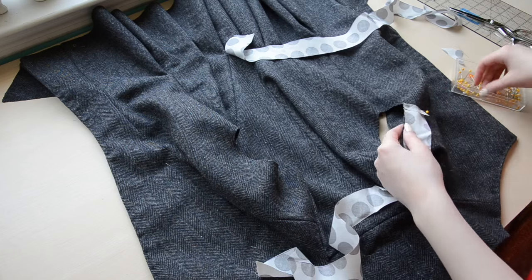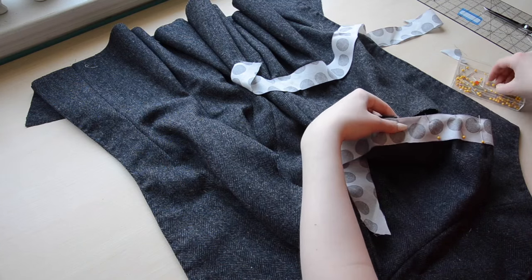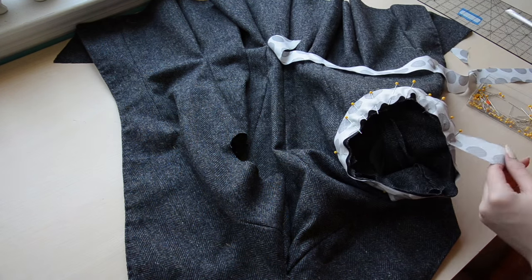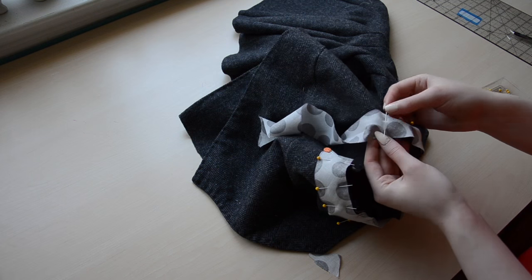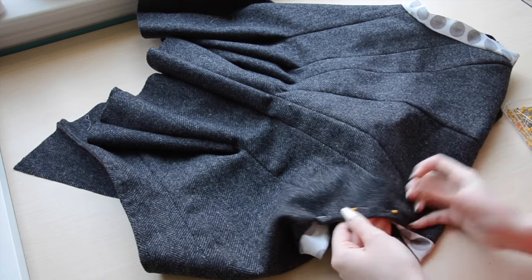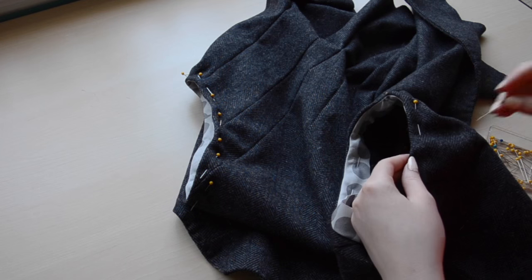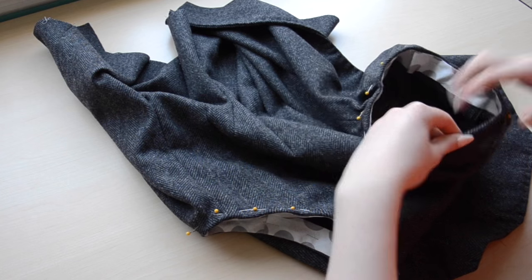To finish the armholes, I pinned a bias cut strip of cotton around the opening with the right sides facing each other. This was sewn on with a half-inch seam allowance. This is pretty much the lazy way of doing a facing — it will have the same effect without having to create a separate pattern. The bias cut strip gets turned inward until it's no longer visible, then it's pinned in place. The reason I'm doing it this way instead of folding the wool inward is because this puts less tension on the material, so it's less prone to puckering.